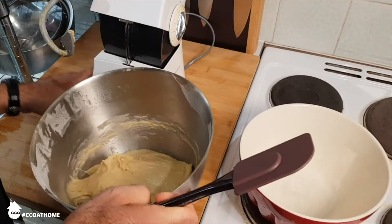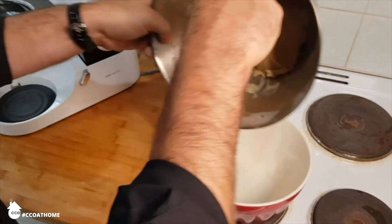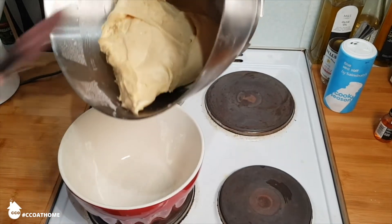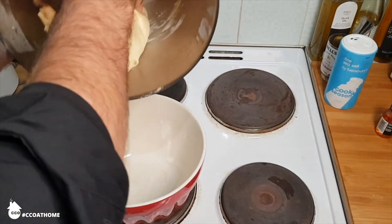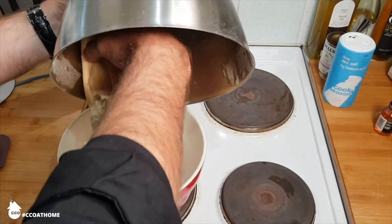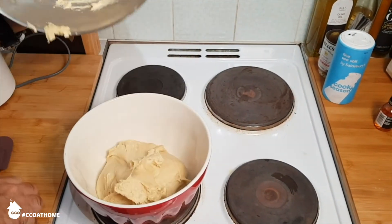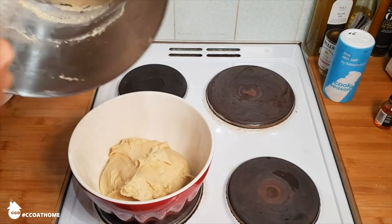Once everything's come together into a nice smooth dough — that's probably going to take about 6 or 7 minutes with an electric mixer, probably 10 by hand — transfer the dough into a ceramic bowl for rising. I put just a little bit of vegetable oil in the bottom because it's a very sticky dough. Scrape as much of it out of the mixing bowl as you can and leave it in the ceramic bowl for about 40 to 50 minutes until it's doubled in size.